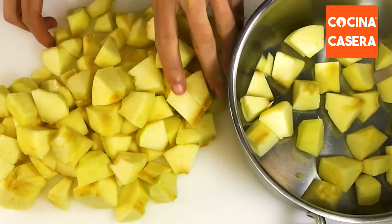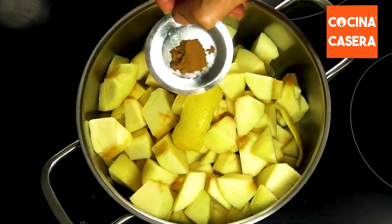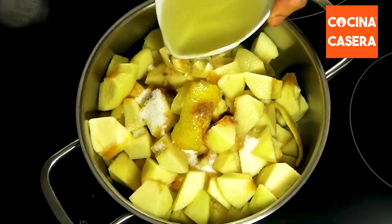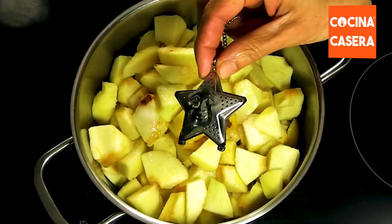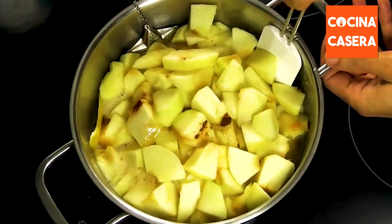Now we put the apples in a pot and add a couple of pieces of lemon peel. We will also put the cinnamon and the sugar in the pot. And we add the juice of half a lemon and the cider. Finally we put the infuser with the cloves inside the pot and we stir and heat over medium heat.